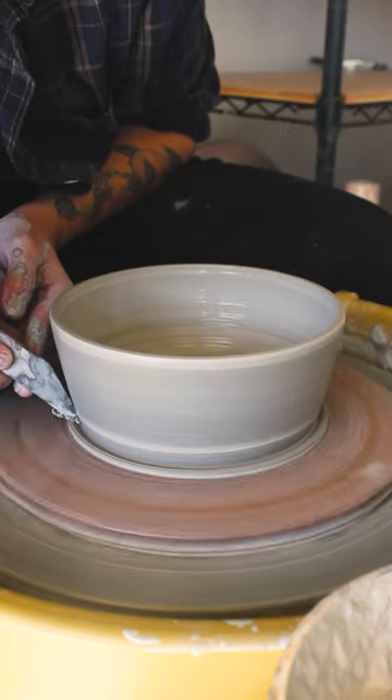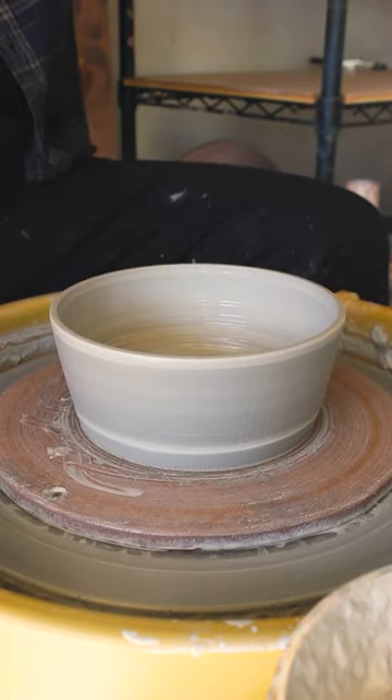To finish up, I sponge out the excess water in the bowl, and then I remove the skirt of excess clay at the base of the bowl. And that's how I throw a cereal bowl.